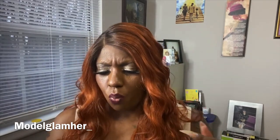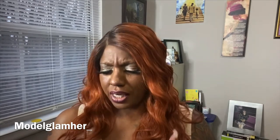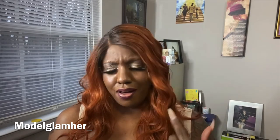Her name is Ria and I have her in the color Dr. Copper Orange. She comes in other colors: 1B, 26, 13, DR2/Autumn Brown, DR2/Cinnamon Wine - I'm about to try that color - DR4/Golden Amber, another color I need to try, Dr. Copper Orange is the one I have on, and 3DR Malibu Blonde.